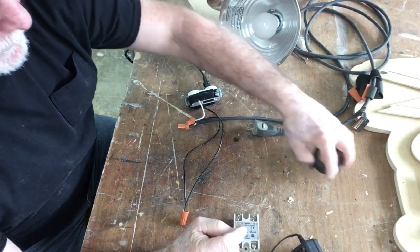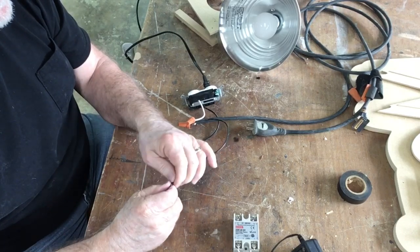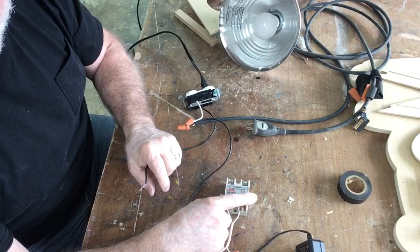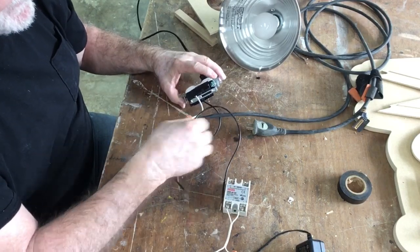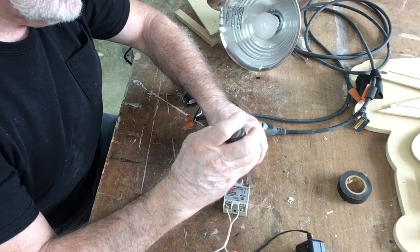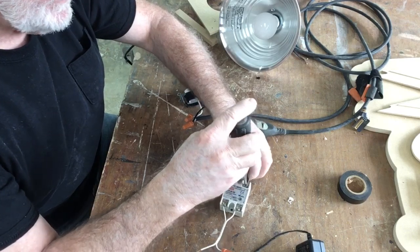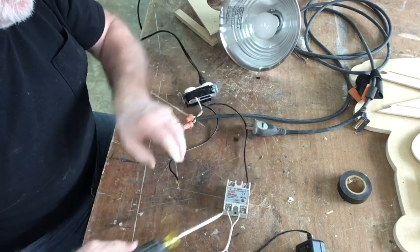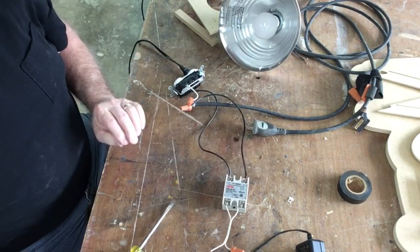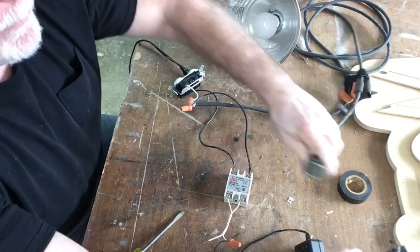I have my power supply unplugged. I'm going to disconnect this wire and connect these two wires over into this circuit. My hot lead comes in here, and I want to put that onto this side. That will just slip right in and tighten down. I'll put the other lead into the other side. Now I'm going to go ahead and plug this back in, and also plug in my adapter.